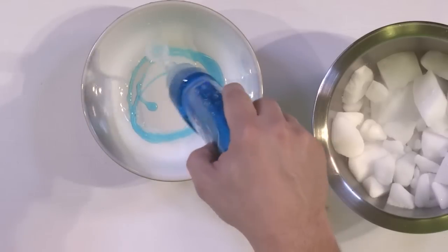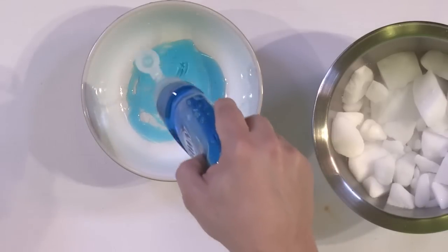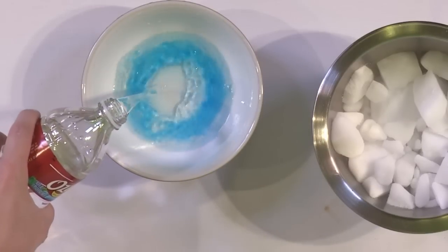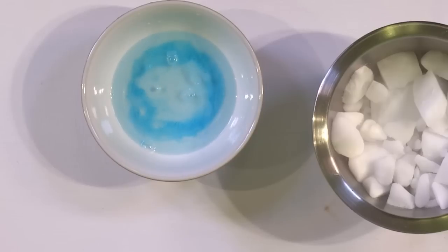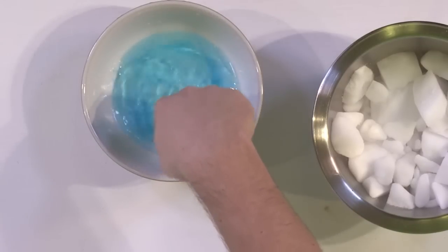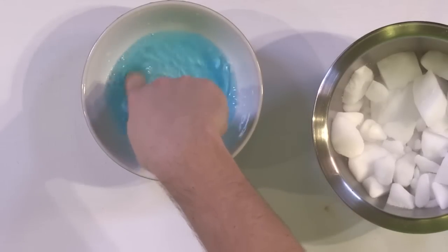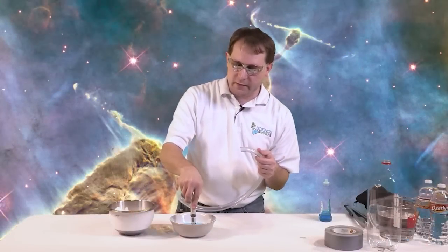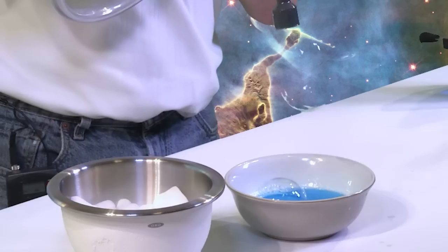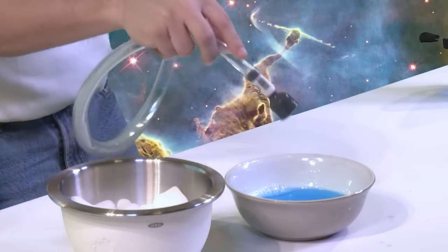The next thing we want to do is go ahead and make our soapy mixture that we're going to blow bubbles with. Take your dish soap and put a healthy amount on the bottom, then add some water and mix it, just like you would make a solution for blowing bubbles with a bubble wand. To go ahead and test it, just stick it in the end, wiggle it around, and blow a bubble. We can see that we're making bubbles, so we're doing good.